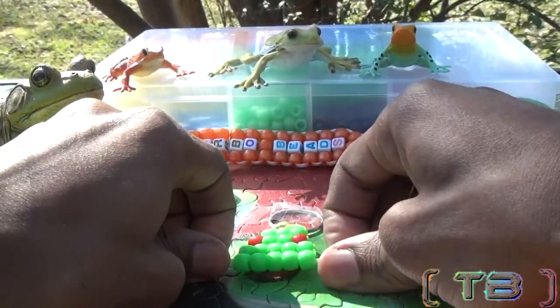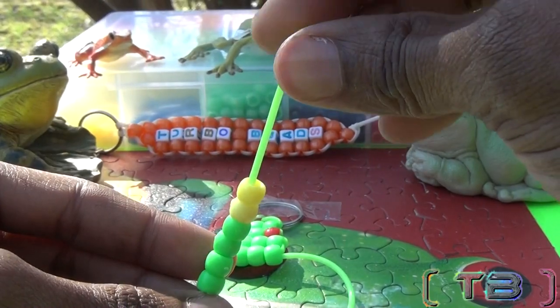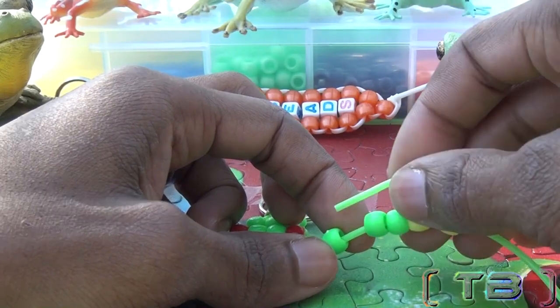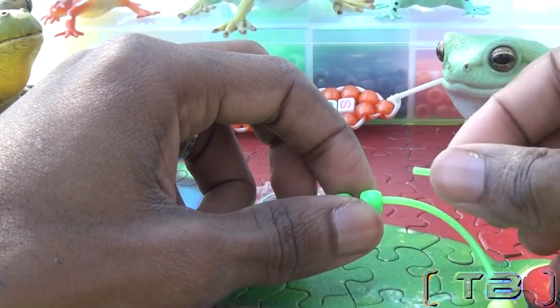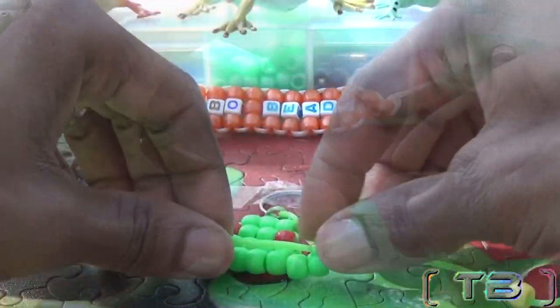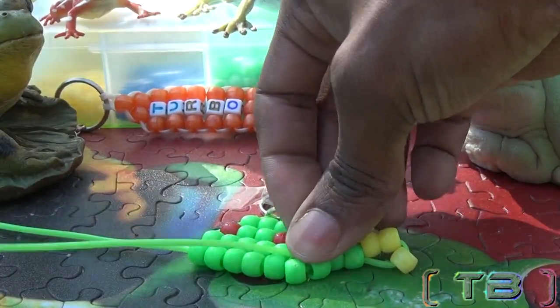To make the arms and legs for the frog, we're going to take one end of the string and add seven beads to that string, leaving three different colored beads on one end. We're going to take that same end of string and run it through two of the green beads on that string. Hold the beads in place and pull the string until the beads come together.